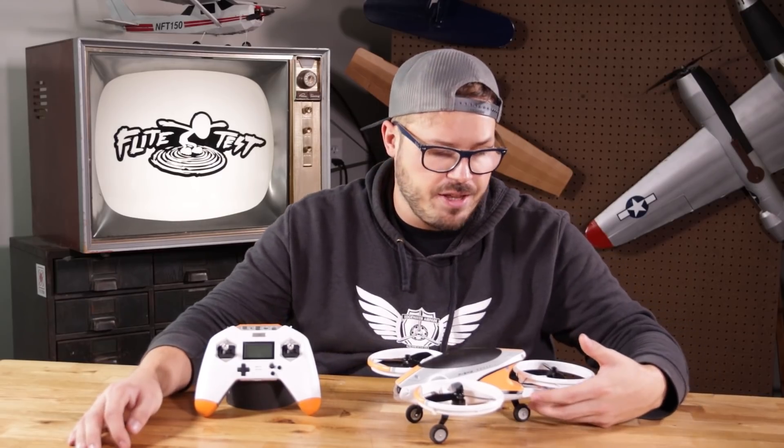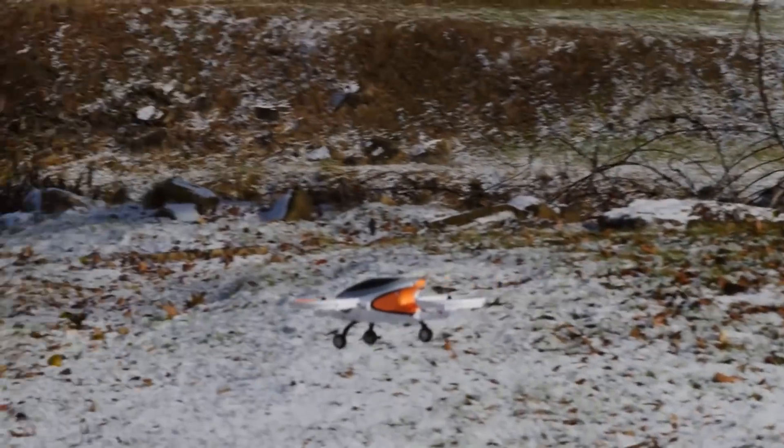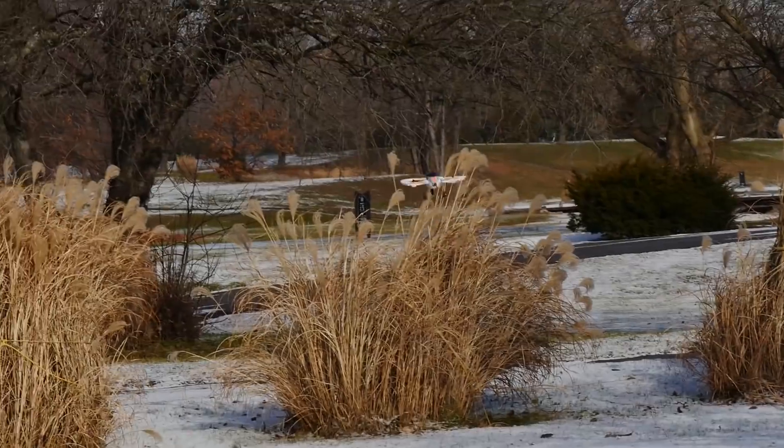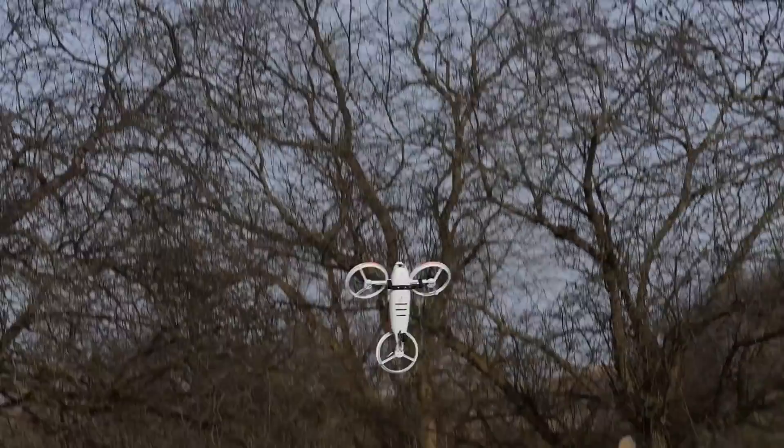Another thing I was impressed with was how long the flight time was on this. I only put a 3-cell 1300 inside and I got close to 11 to 12 minutes — and that was not going slow. I was actually doing flips, rolls, and just cruising around under the trees out here at Edgewater. The flight times were pretty impressive.